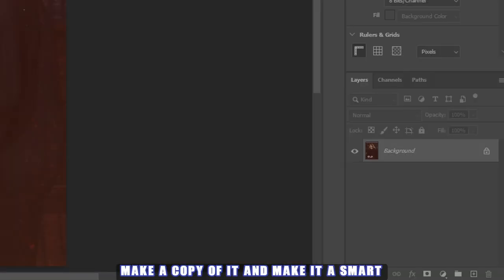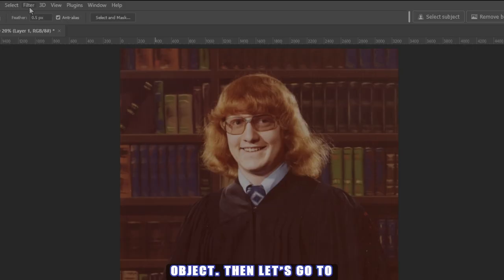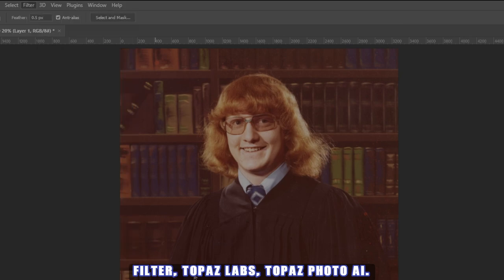First thing we need to do is make a copy of it and make it a smart object. Then let's go to Filter > Topaz Labs > Topaz Photo AI.